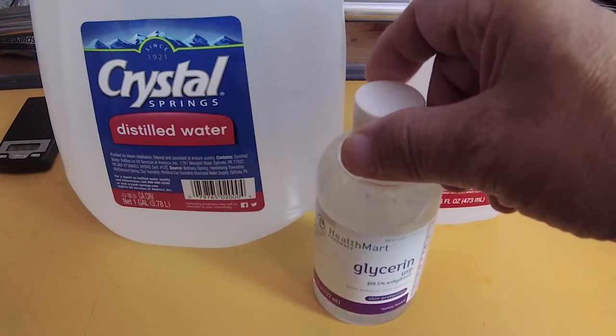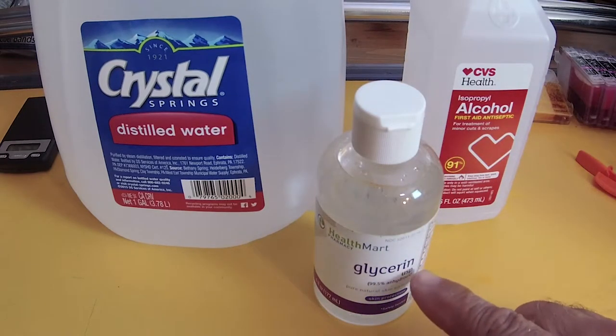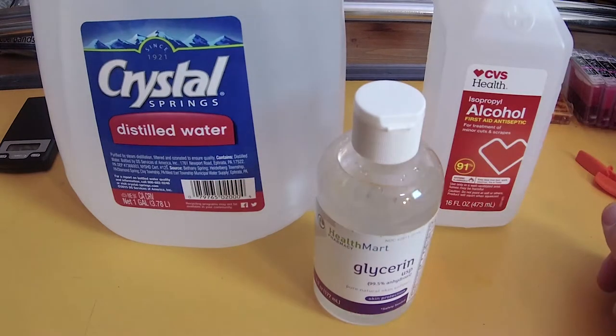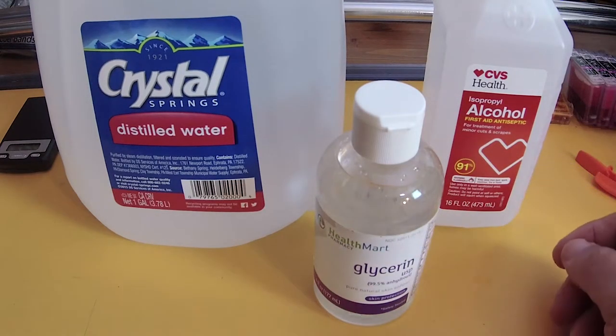Basically, you can use either propylene glycol or glycerol, alcohol — this is 91% — and distilled water. I will post this formula for you.